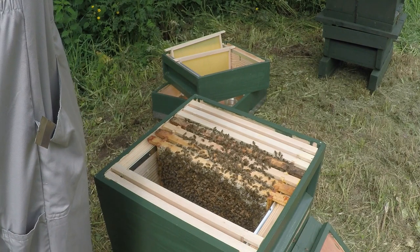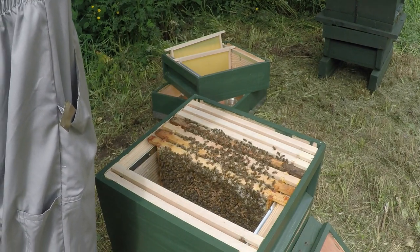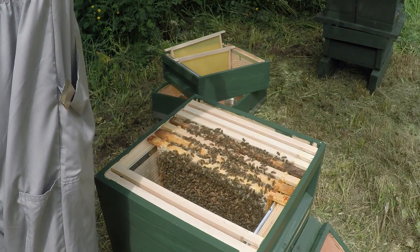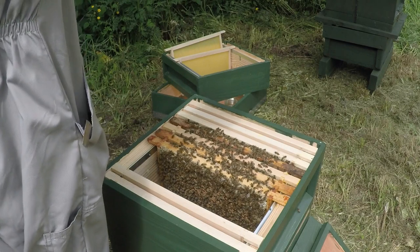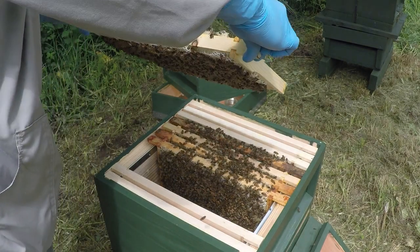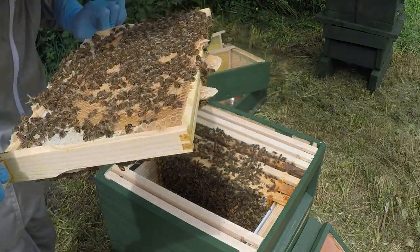I can't see any eggs - the light isn't great though. I can't see any eggs, but there are definitely larvae in there. The queen must be laying in here.